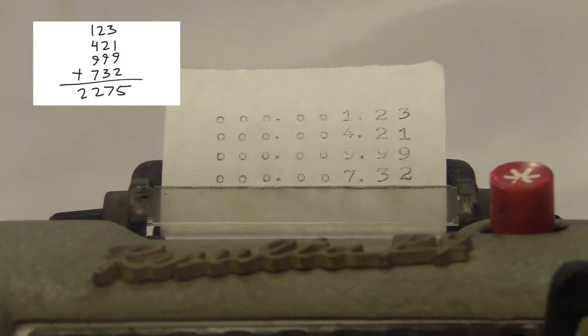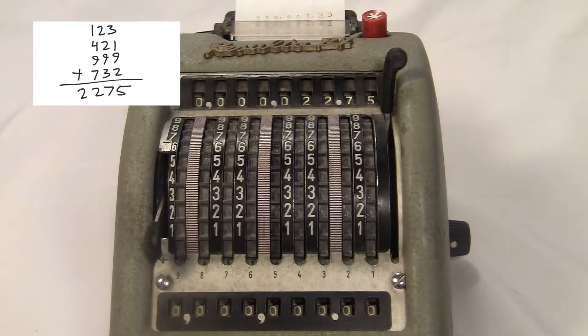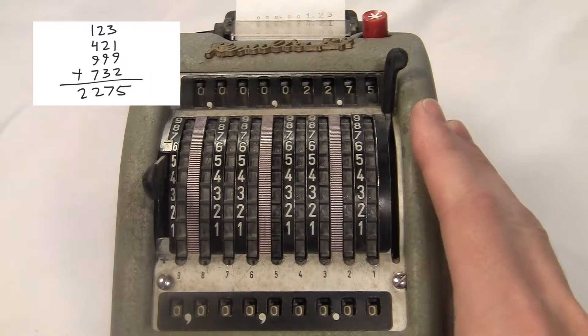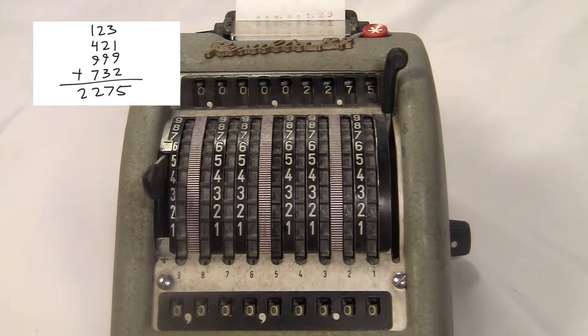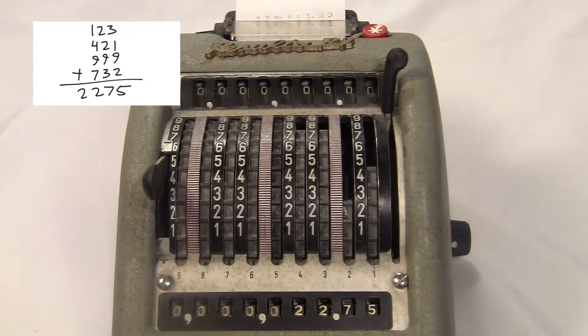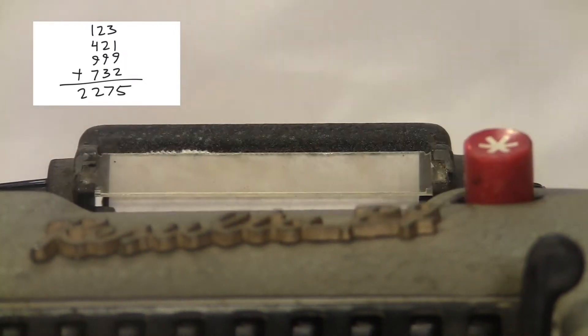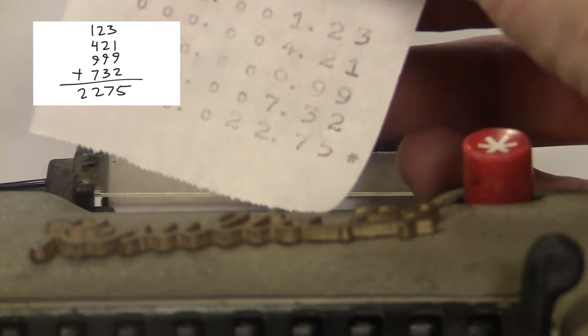Then when you're done, how do you print the total? Well, it turns out there's no way to directly print the number on the upper register. First, you switch it to subtraction mode, then you hit the red star button, and you pull each wheel down as far as it'll go. The star button makes the wheels stop before they carry, so the effect is you'll be pulling each total digit down to zero. Since you're subtracting, when you've turned the total into zero, the number on the lower register will be the same as what started in the upper register. Now that the total's been transferred to the lower display, you can print it. As a bonus, the machine prints a little star on that line so you know it was the total and not just another number being added.